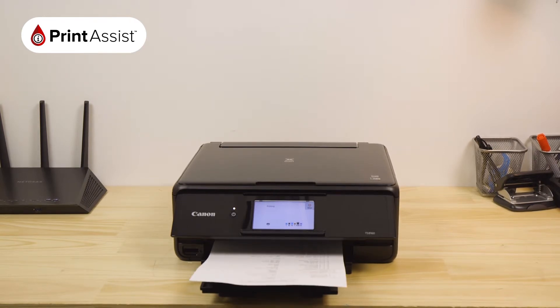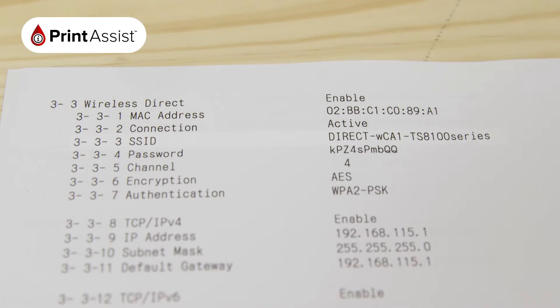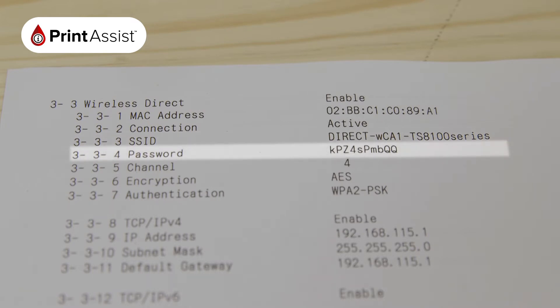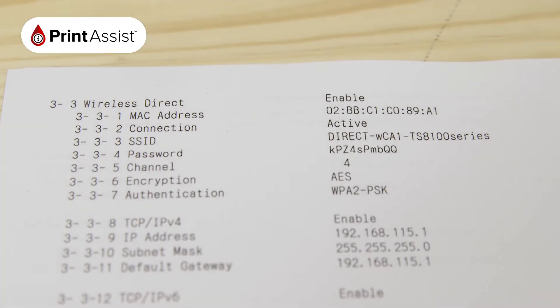This contains important information that will help you when it comes to setting up wireless printing and scanning with your devices. If you're looking to set up devices with Wireless Direct, you'll see the SSID, which is the name of the network, and the password that you'll need to enter on your device in order to connect to it.